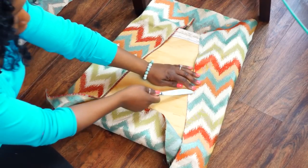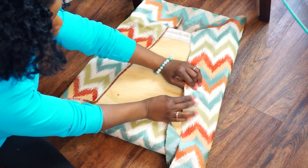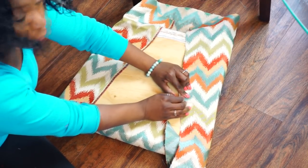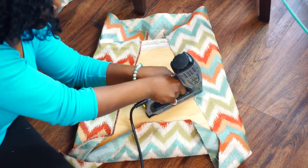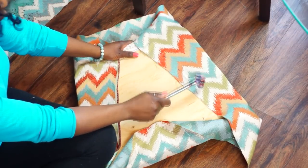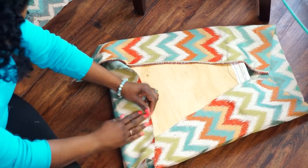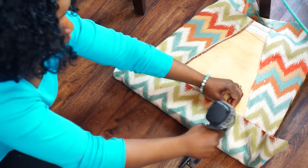One more check — looks great. Now the side that only had the single staple, remove that and give it a really good tug so it's tight. Once you've established how tight you want it, go ahead and secure that side as well. Hammer any staples if necessary, then go ahead and put more staples across the bottom, leaving the top undone for now.